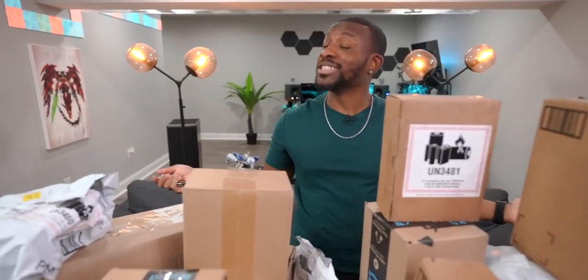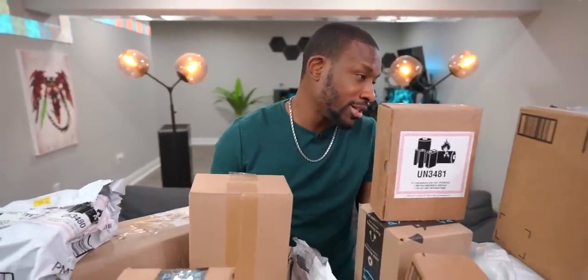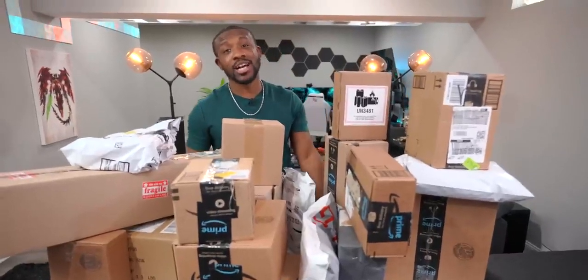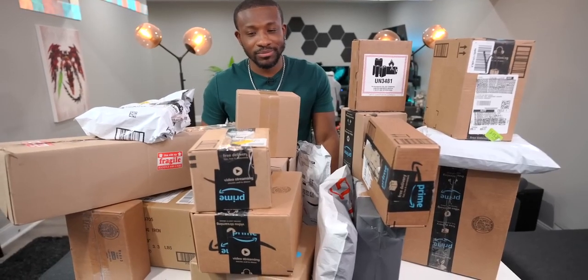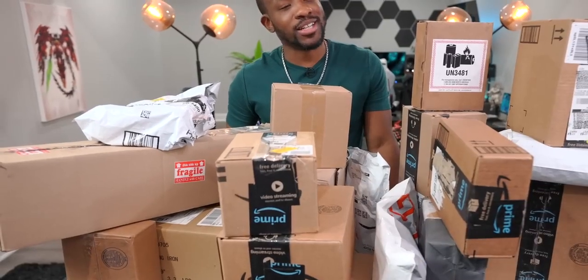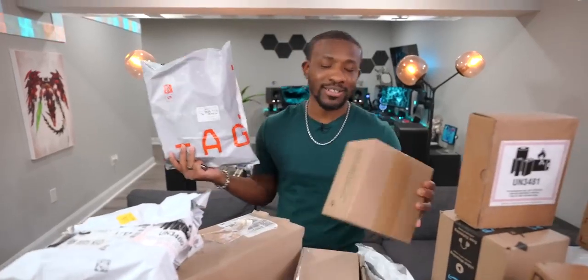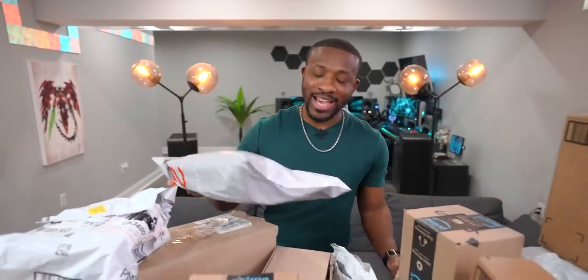We still got all this tech to open up. Ari's over here eating her Chipotle on the job. One of these was taped back up already — come on, Ari. This is one of those things where I got caught by Instagram ads.